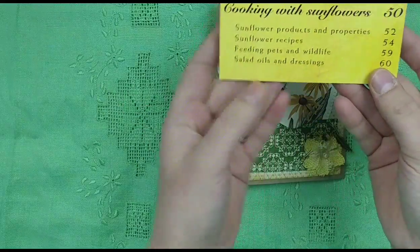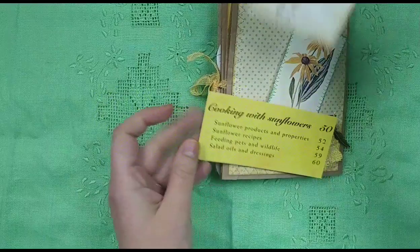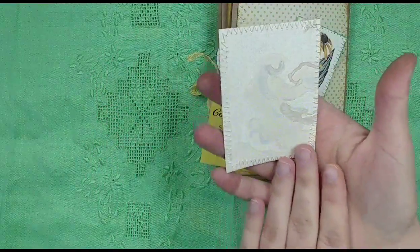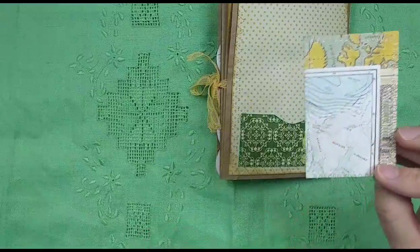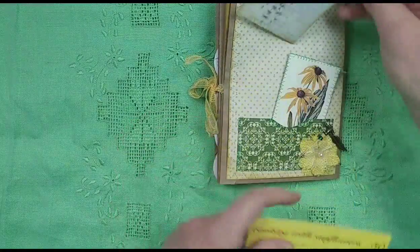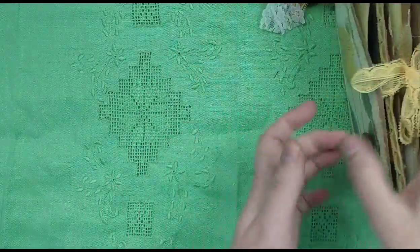Here's the ephemera you're getting — cooking with sunflowers, from a book on sunflowers. This was from the Etsy shop Far Mirage; I did a video on that and backed it with wallpaper. Here's a little vintage botanical that I backed with some map scrapbook paper. You can take things out, remove them, add other things, replace things — it's totally up to you.